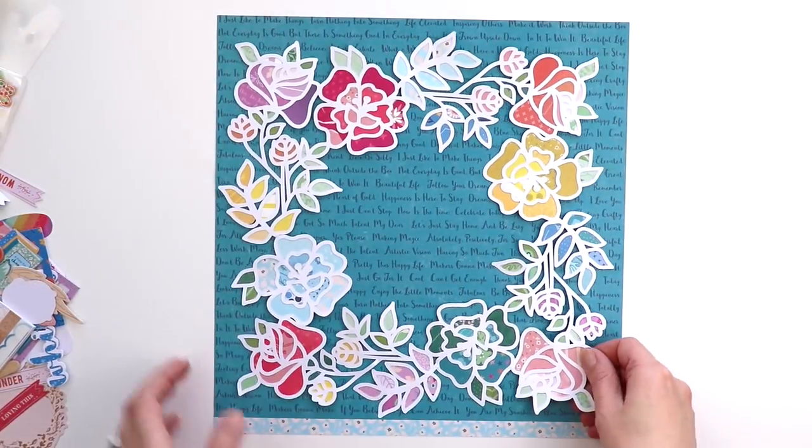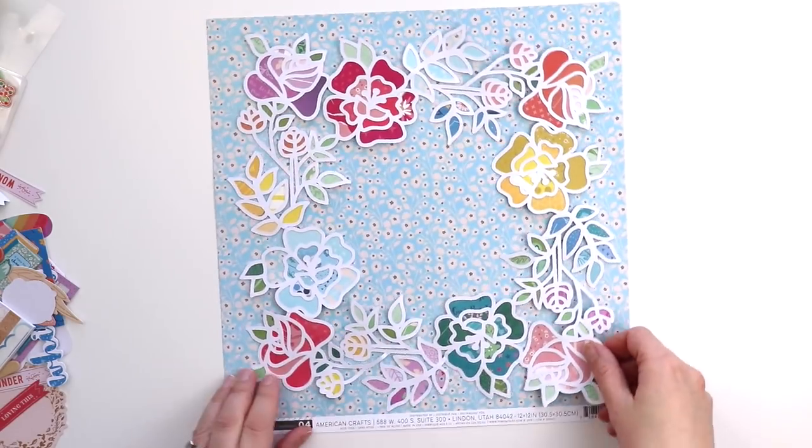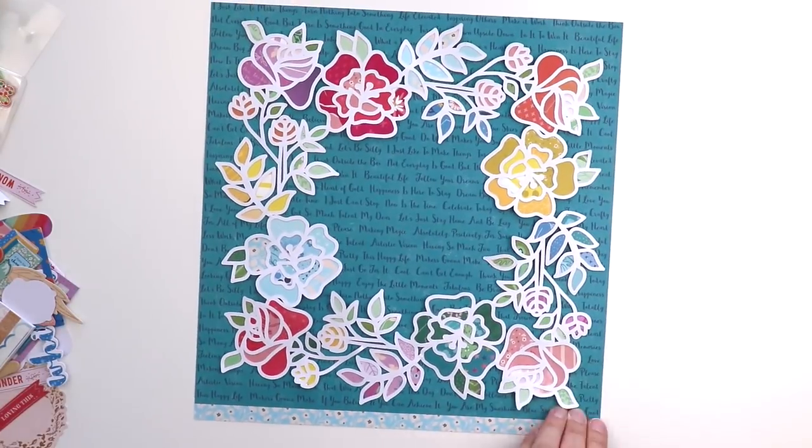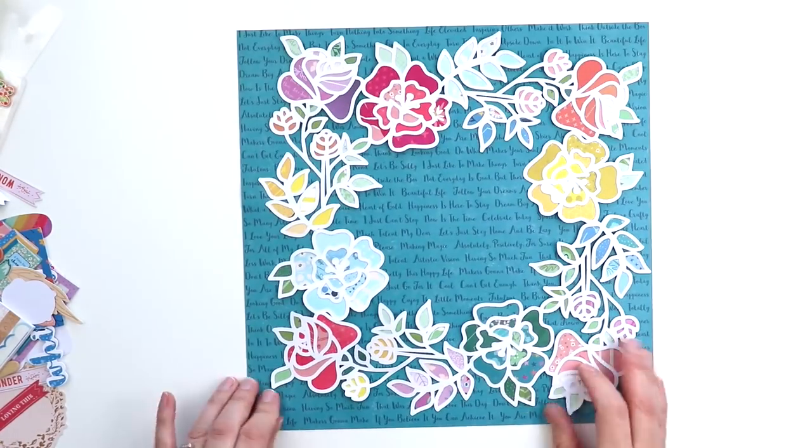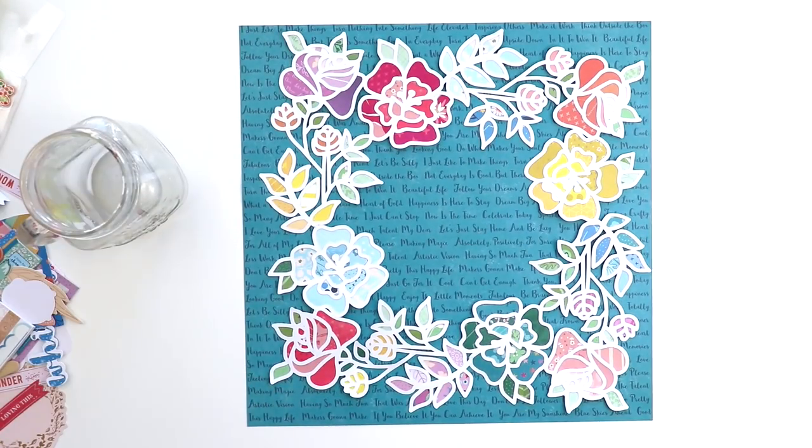Ta-da! There it is! So I had a couple options I was thinking about using for the background and I actually started with this dark aqua pattern paper.